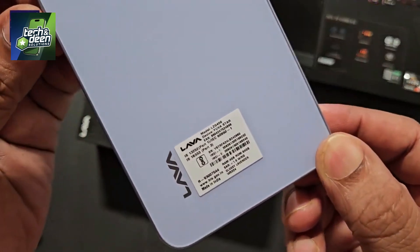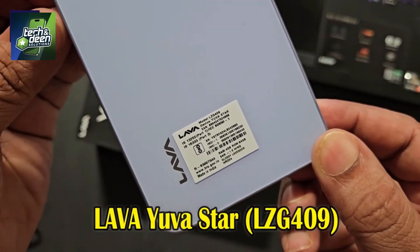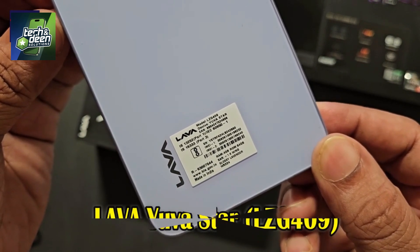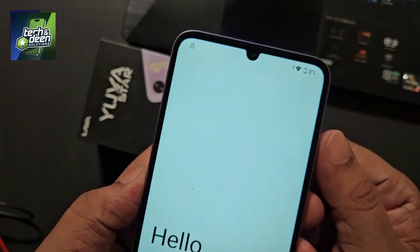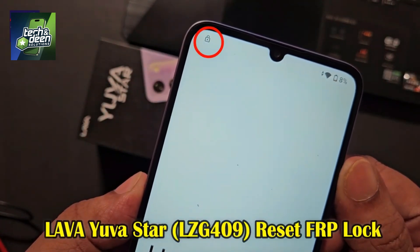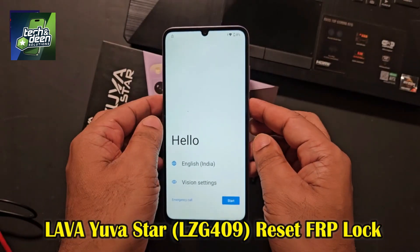My name is Sarab and you are looking at Perfect Mobile Solution, my friends. This device belongs to Lava brand and its model number is Lava Yuva Star. Its model code is LZG4109, which stands for Lava Yuva Star. The problem in the device is that it is FRP locked, i.e., Gmail ID lock. Pay attention to the top corner — when your device is FRP locked, this type of indicator is shown on your device.